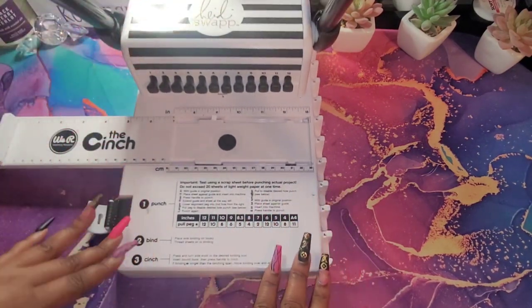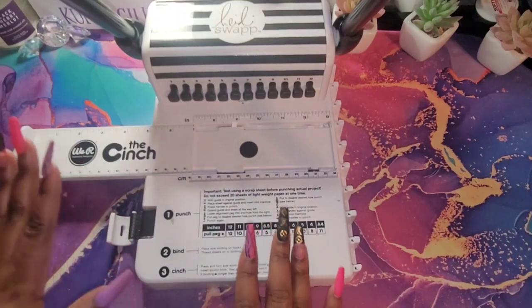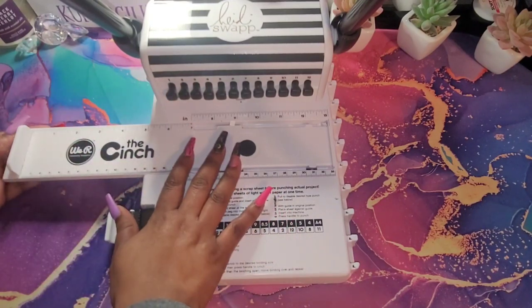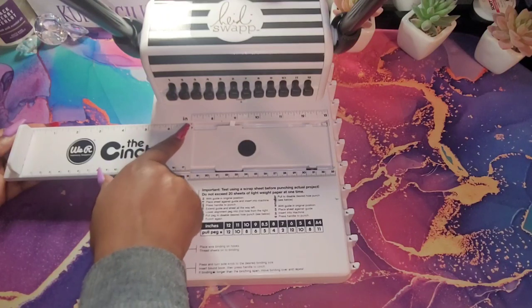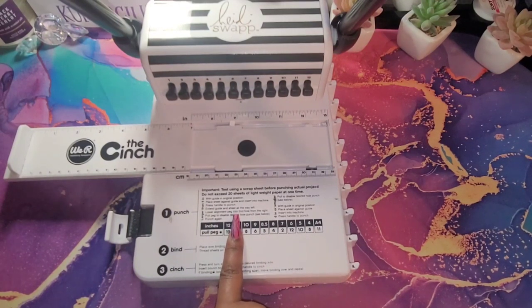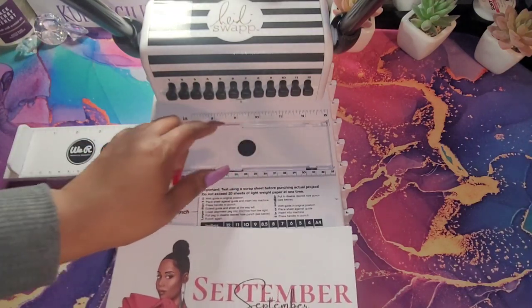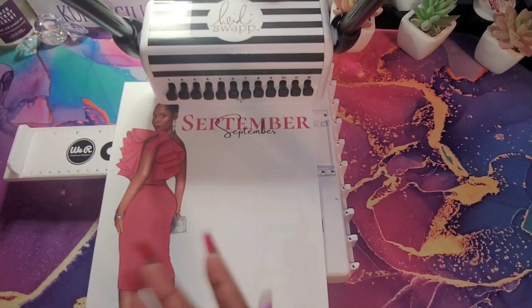I'm not going to punch the whole entire planner on camera, but I am going to show you the steps of doing it. The first thing I do is pull my ruler out all the way and make sure my seven is connected here. I am going to be using an 8.5 by 11 size sheet of paper — that is the standard. I have one month here. My printer actually printed two Septembers. I'm not sure why — I think the internet disconnected or something.